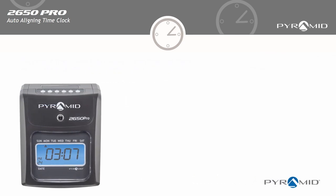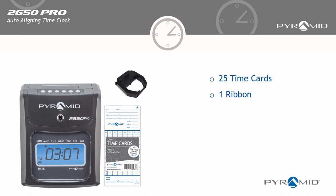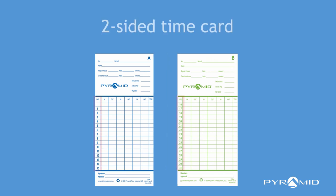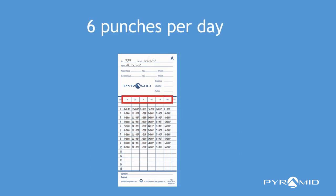The Pyramid 2650 has everything you need to track employee time, including 25 time cards, one ribbon, and two security keys. The two-sided time card handles up to 31 days and records up to six punches per day for each employee.